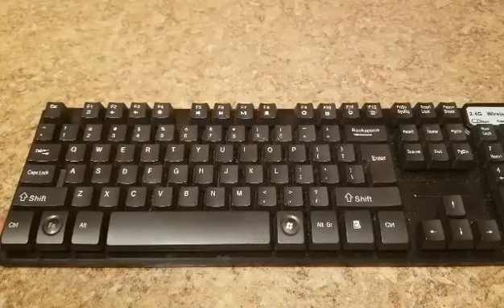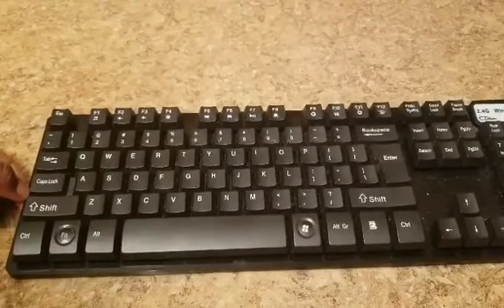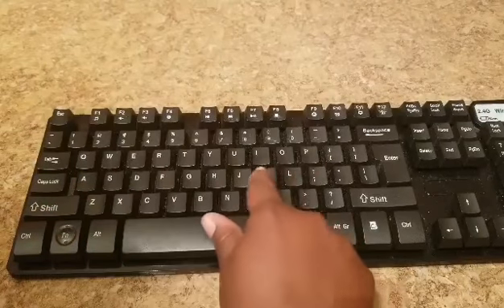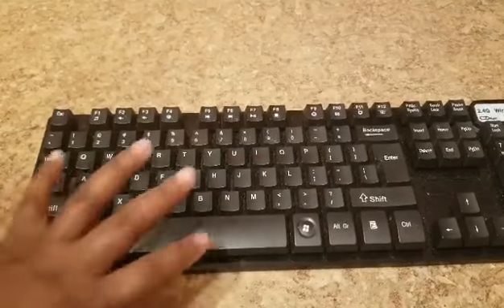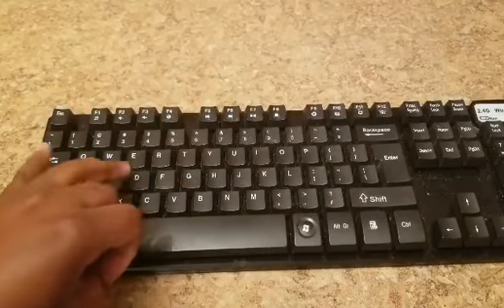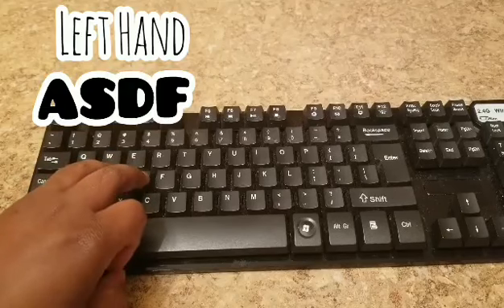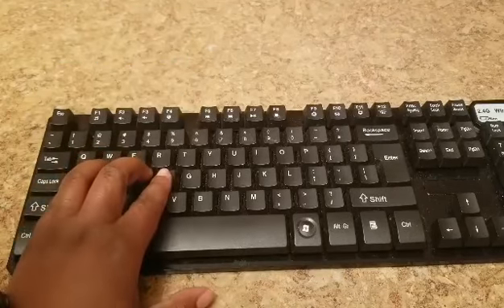First I want to make sure that everyone knows what the home keys are. They're the keys that are in the middle, starting from A all the way across to the semicolon. Starting with your pinky finger, which is supposed to be placed on the A, then the next finger on the S, the middle finger on the D, and then F — and that's the home keys.